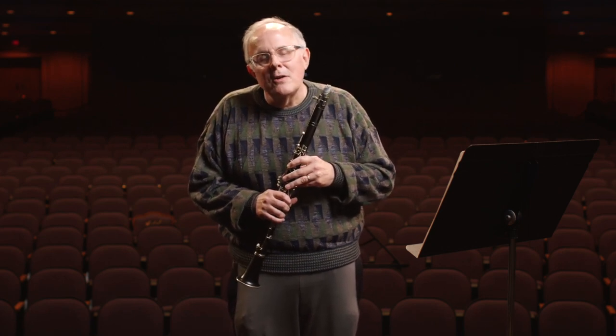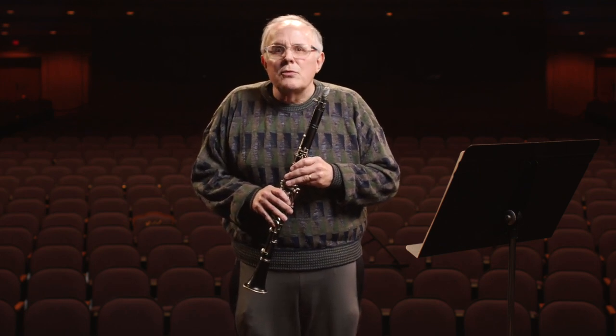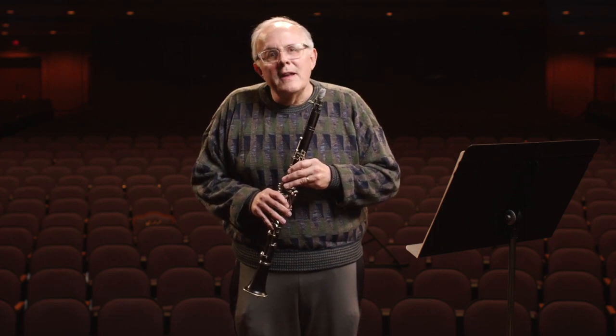The clarinet is a woodwind instrument and it's stationed somewhere in the middle of the orchestra, between the strings and the brass. Orchestras have about three to four clarinets at most — two clarinets and sometimes a bass and an E-flat clarinet. The bass is a larger instrument and the E-flat is a smaller instrument.